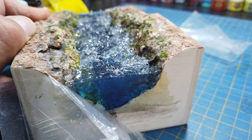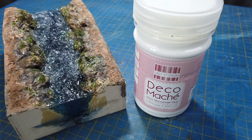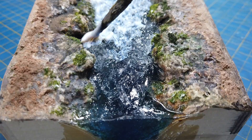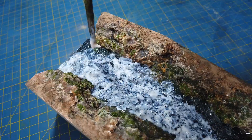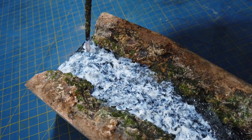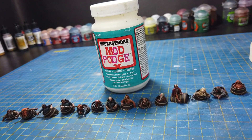Never mind that bit of leaking there — I tidied that up later with a bit of sandpaper. Deco Mache decoupage glue, this is their gloss variety, is almost as good as Mod Podge for making ripples. But in this instance all I needed it for was applying a gloss layer over the top of the polymer, which can have a bit of a satin finish to it.